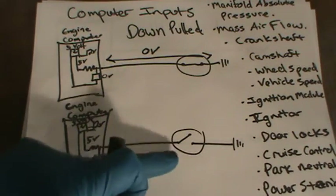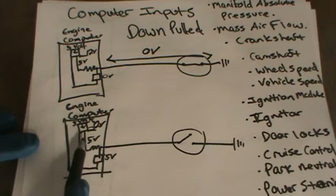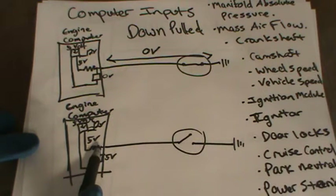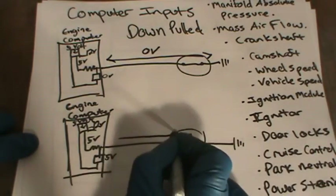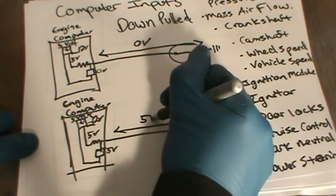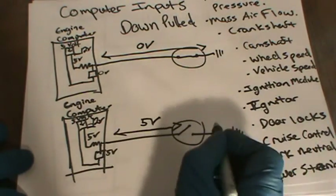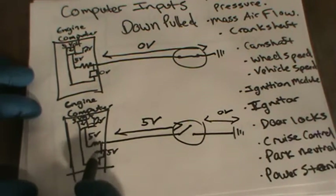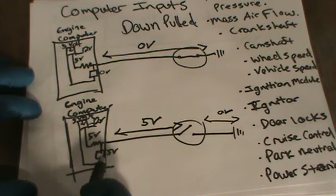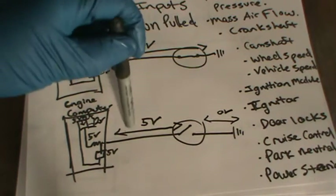Now, when the switch is open, it works the same way. Here's the engine computer, you have 12 volts feeding this voltage regulator, and from this voltage regulator it sends out 5 volts. There's a resistor right here, and because the switch is open there is no voltage drop, so you're going to have 5 volts all the way across, all the way here to the computer. On the other end you're going to have 0 volts. This is the voltage sensing circuit that tells the computer exactly what's going on — it's basically just like a sensor. Just like your body has sensors, the computer has sensors.